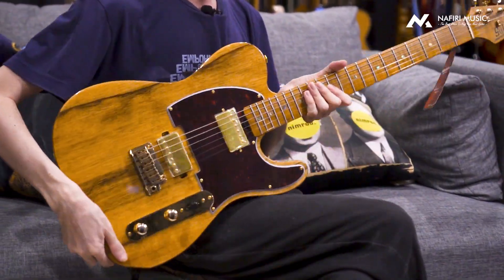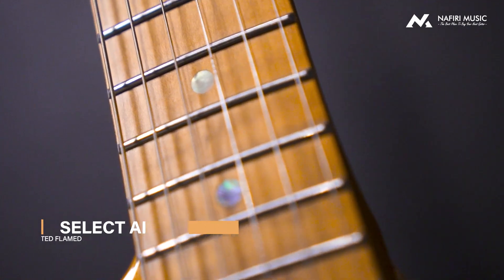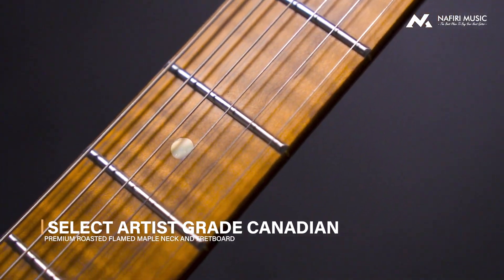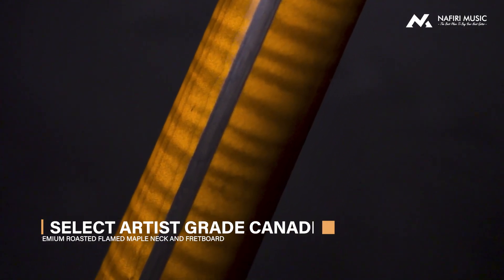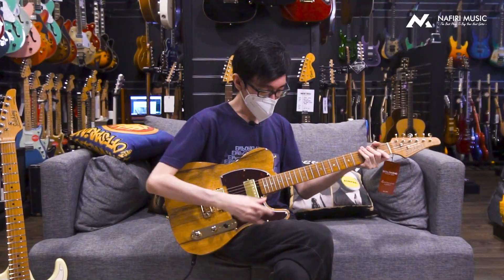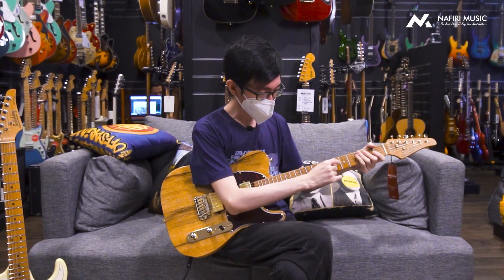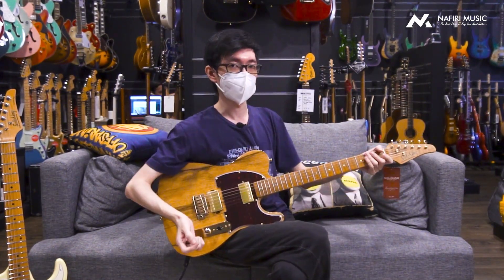Bukan cuma itu aja. Gitar ini juga neck-nya menggunakan Roasted Flame Maple Neck. Jadi kalian bisa lihat di bagian belakangnya, ini semua adalah full flame, mulai dari headstock-nya sampai sini, dan ini one piece by the way. Di bagian fretboard-nya pun juga kalian bisa ngeliat ada flame-nya juga. Jadi ini benar-benar kayak one piece dari depan sampai belakangnya.